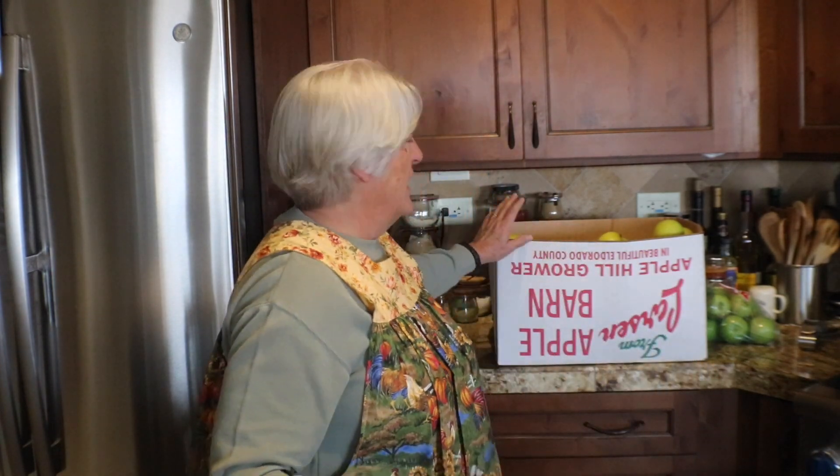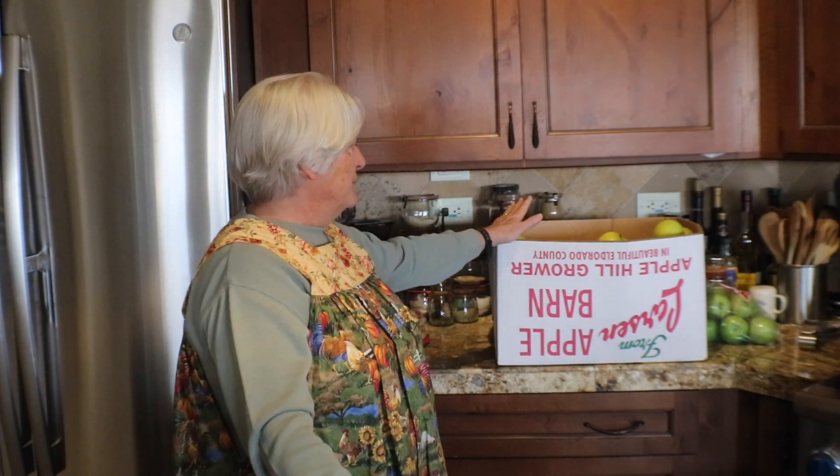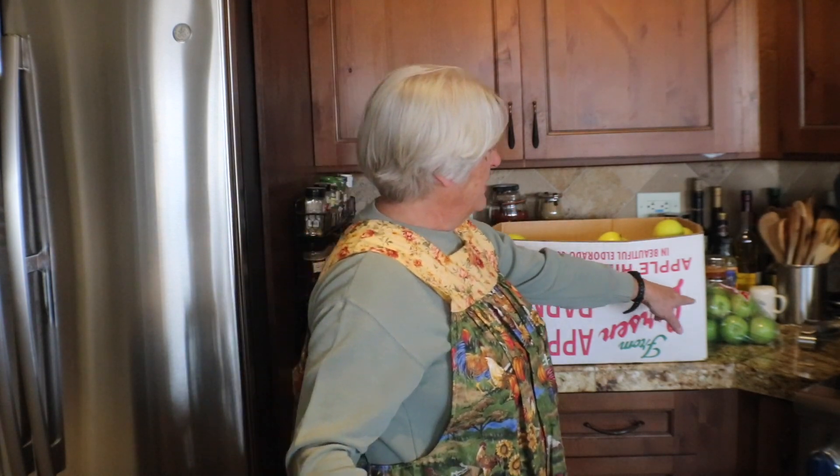Today I decided to do a rustic apple tart. I just picked up a whole bunch of apples from Apple Hill, California on our trip last weekend — I'll put a link to that video up there. This box was overflowing with apples, and these are all Mutsus, although I did buy a few Granny Smith and some pears also.